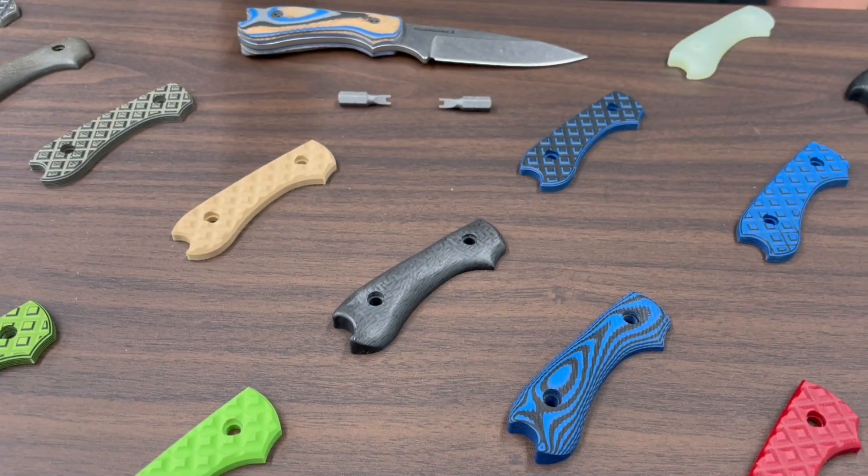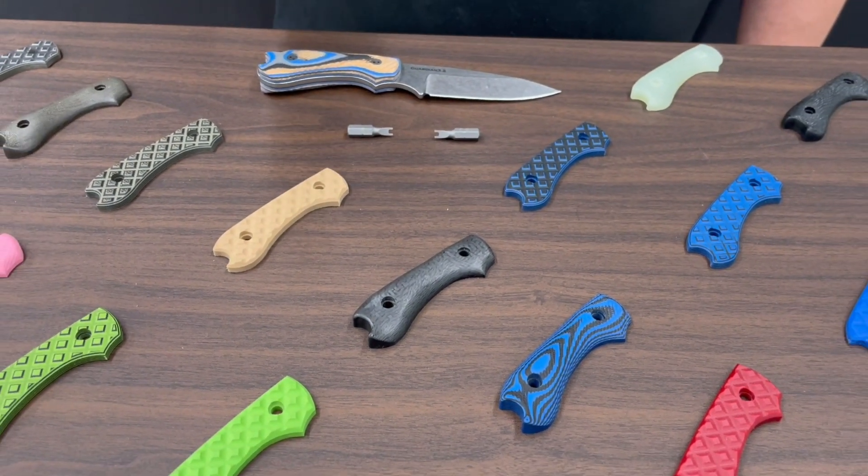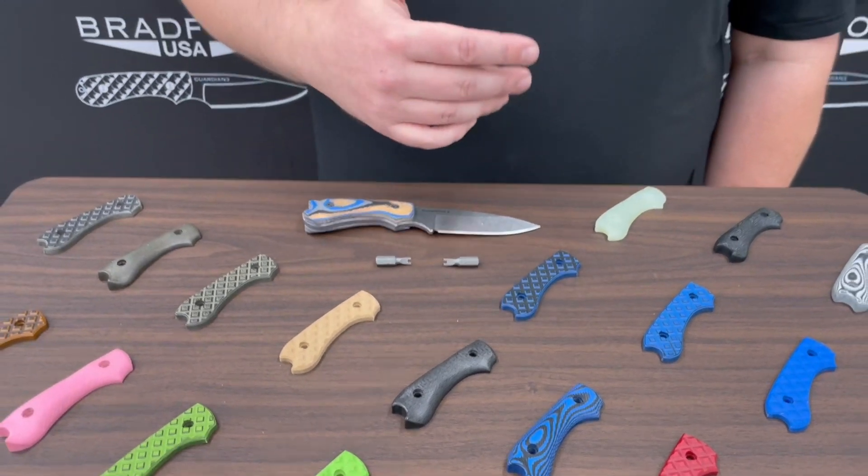We've got a wide range and one of the other things that we're able to do is change them out. I always enjoy seeing all the knives that get mailed in. I've got customers that will do one type like our textured scales for the summer — great for hiking and camping — and they will go and do a carbon fiber for more business-oriented time periods.